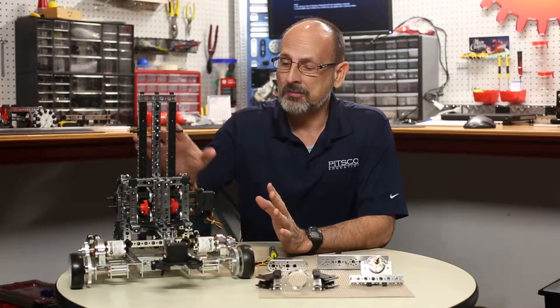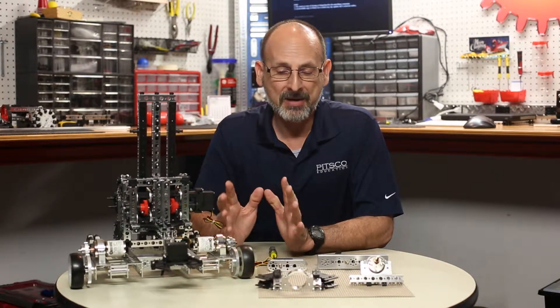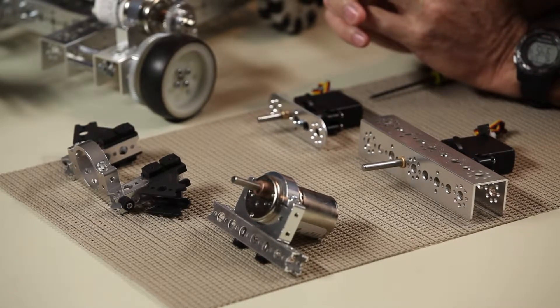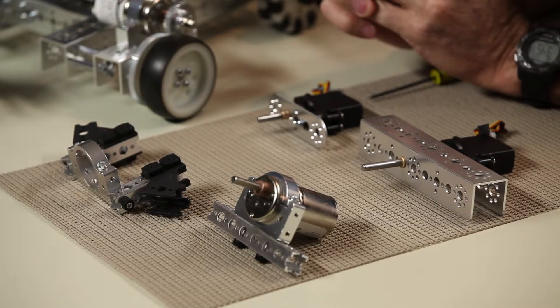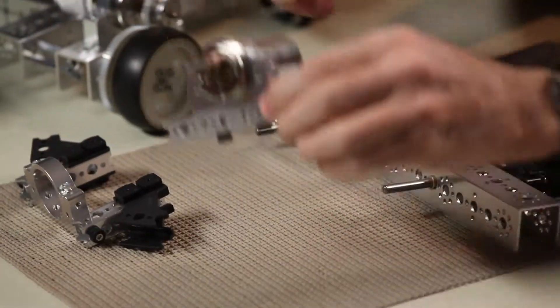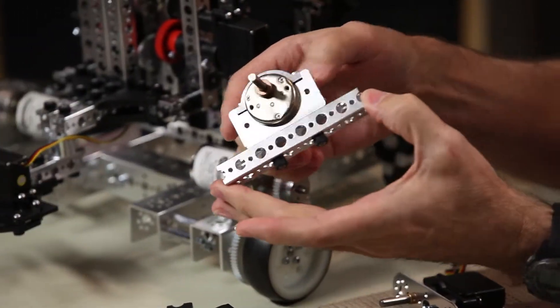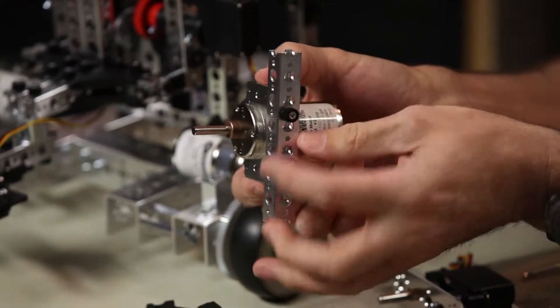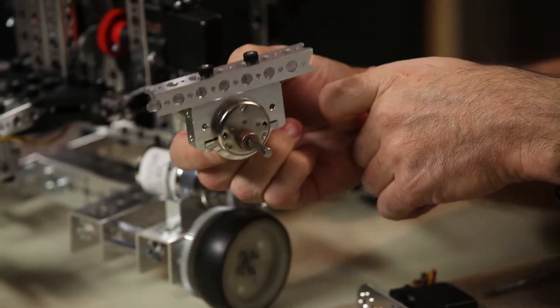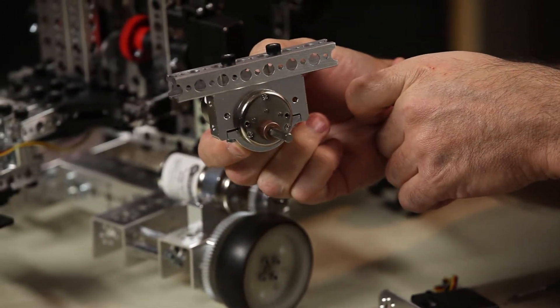We've already talked about structurally how they can be bolted up together, but we want to talk a little bit about motors and how they can be integrated between the two, because we've got some really new possibilities. We can bolt up the Tetrix Max motors directly to a Prime beam, giving us the ability to use the 12-volt DC motors with the Prime elements.